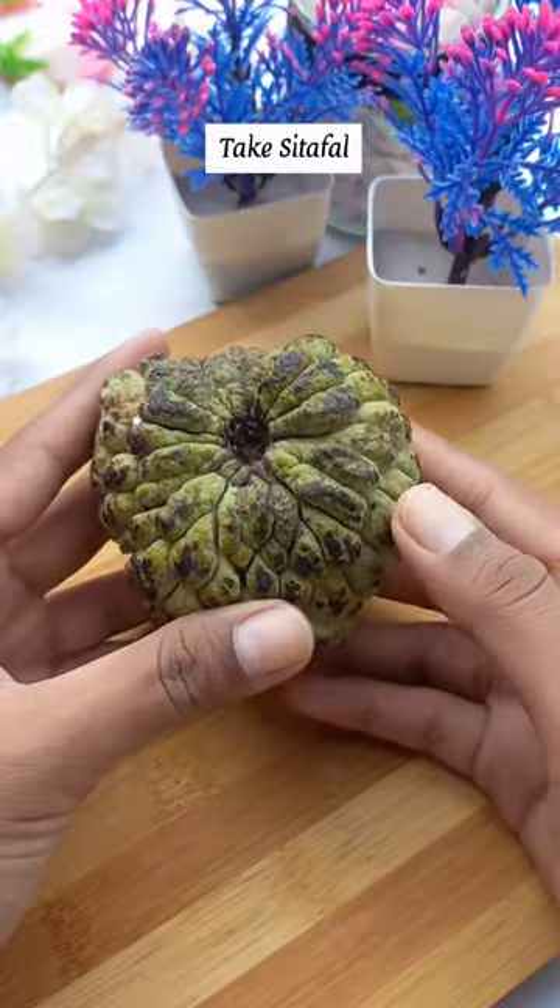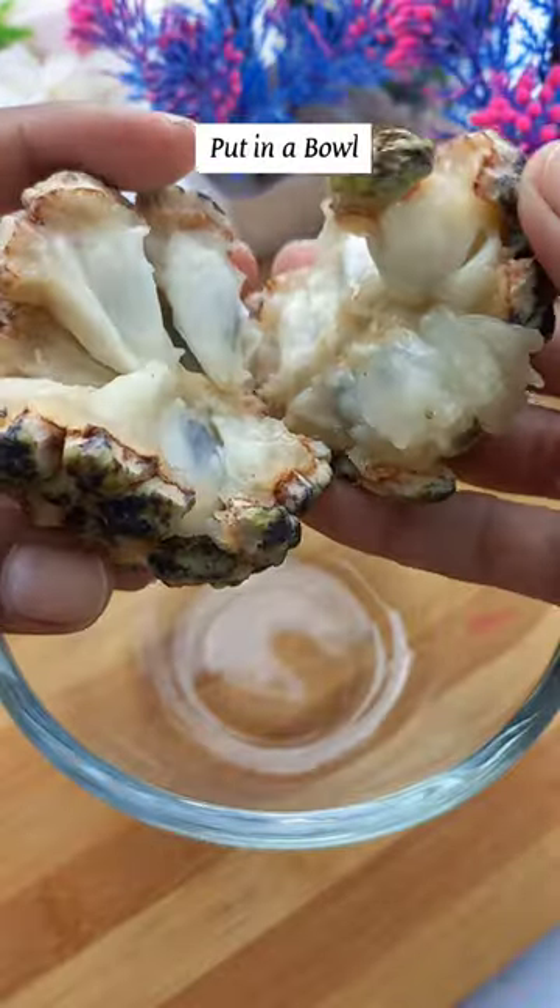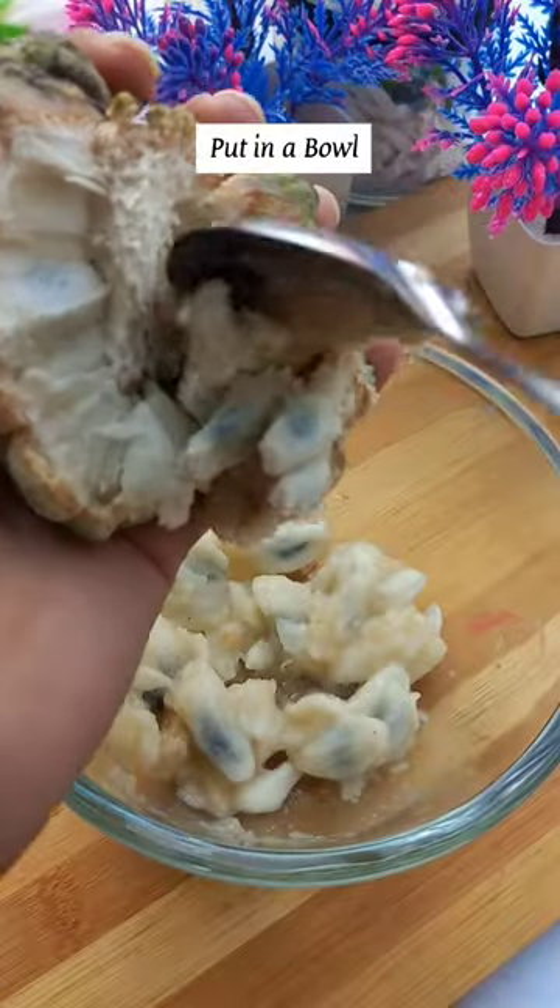So we're gonna make this a lot of cookies. This is all in a place. It's called Custard Apples.